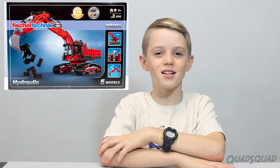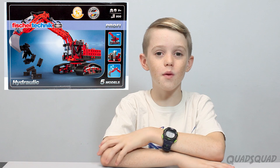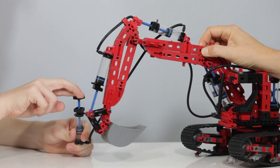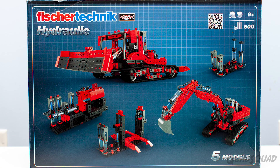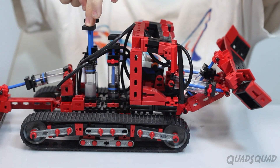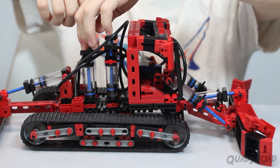When Timberdoodle asked us if we wanted to review this, we were really excited for it. I knew all about hydraulics and I wanted to see how their set was put together. I love how this kit makes it easier to understand how hydraulics work. Hydraulics is when you basically push water through tubes or pipes to get mechanical control on a machine.